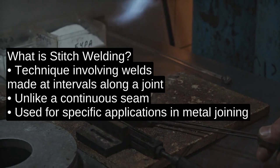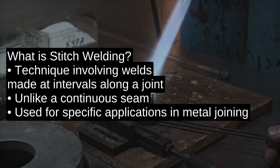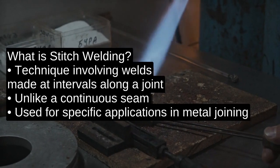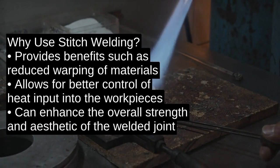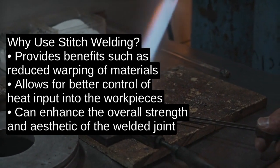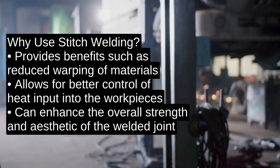Hey everyone, welcome back to the What is Welding channel. Today we're diving into the question: what is stitch welding? Stitch welding is a technique where welds are made at intervals along a joint instead of a continuous seam. Let's explore why this method is used and how it works.